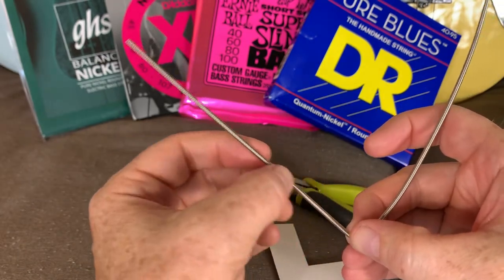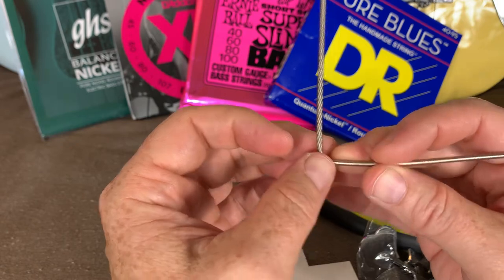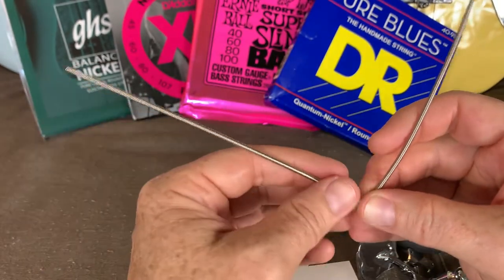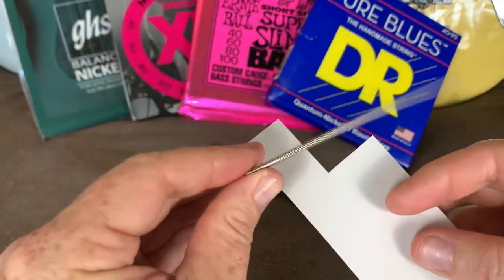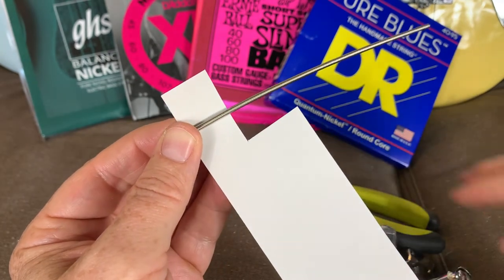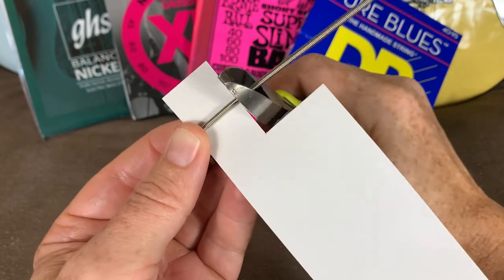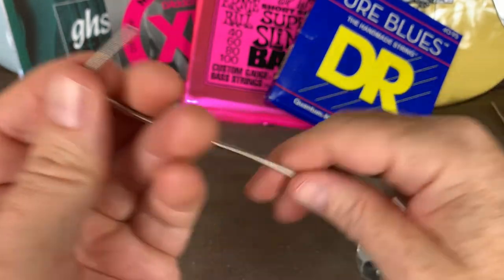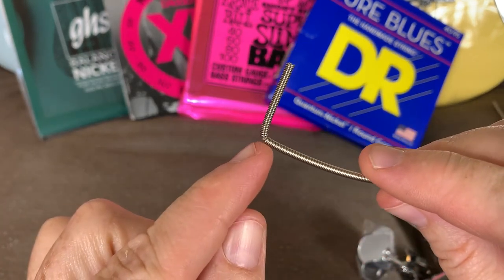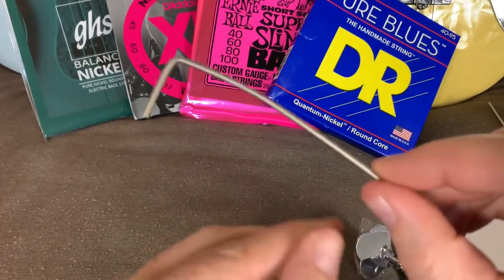Now you've got all this string down here. Hopefully that crimp has prevented any of the outer winding from coming undone. But now you've got all this extra string that you don't need, and that's where your little measurement card comes in again. You simply stick it there, measure down the distance you need to go down in the tuner, and then take your snips and snip it off right there. Now you've got a string that is ready to go down in the tuner, it's got a good 90-degree crimp in it, the winding is not going to come loose, and you will not have those dead strings again.